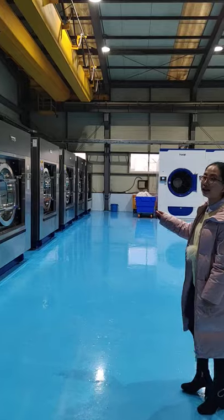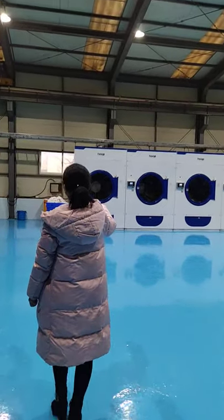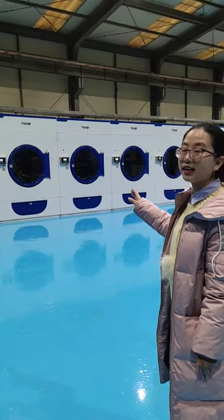It is for six sets. And here is a dryer. It is a high-speed kind dryer. The capacity is 120 kg.